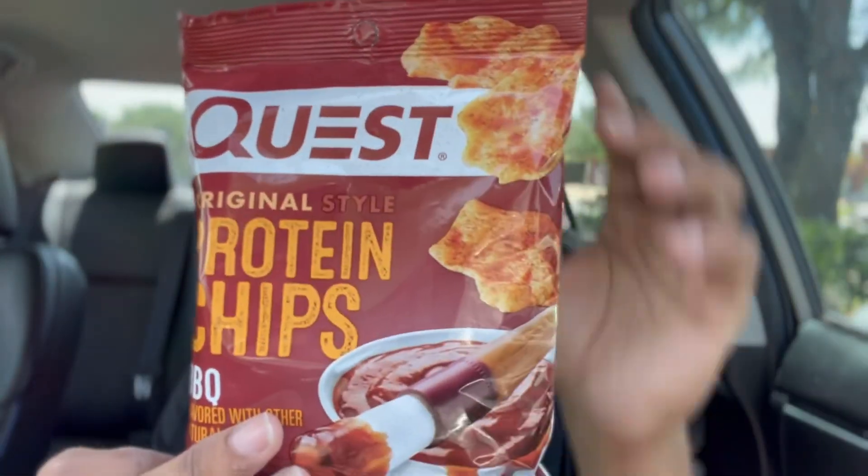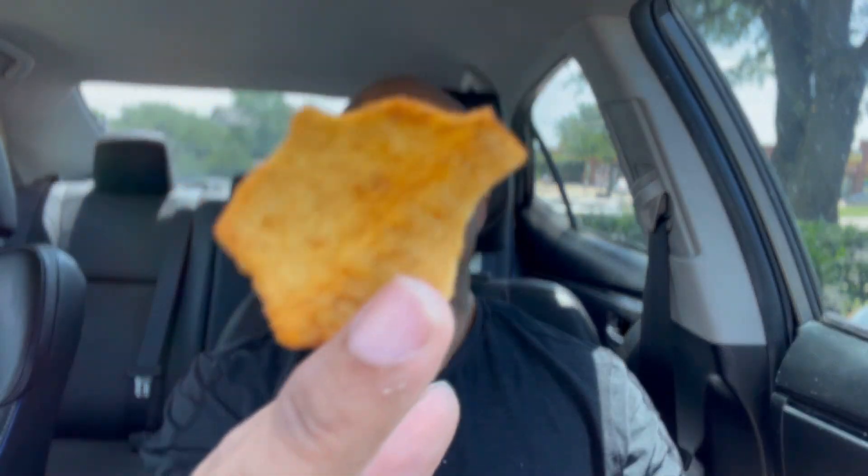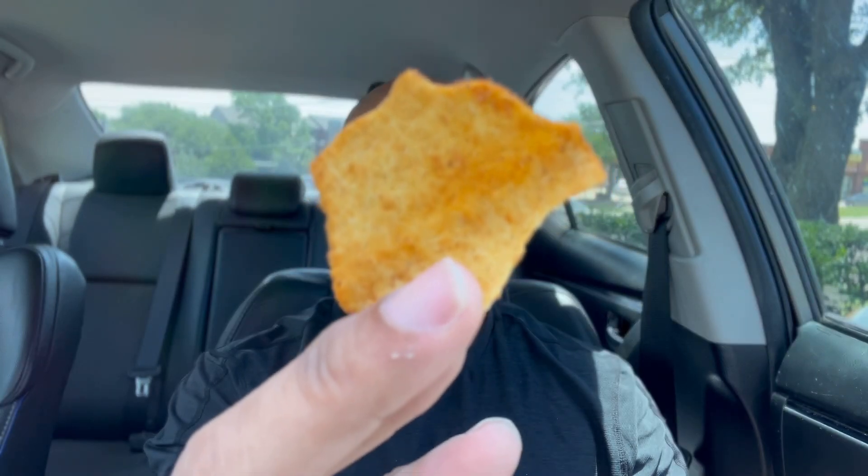Now it's about that time — we open it all up and see what it's all about. Getting that Quest protein chip barbecue flavor going. That's the Quest chip right there — look at it.